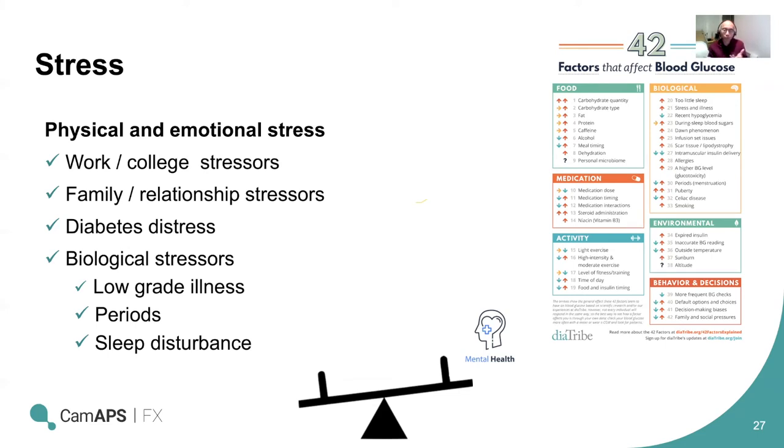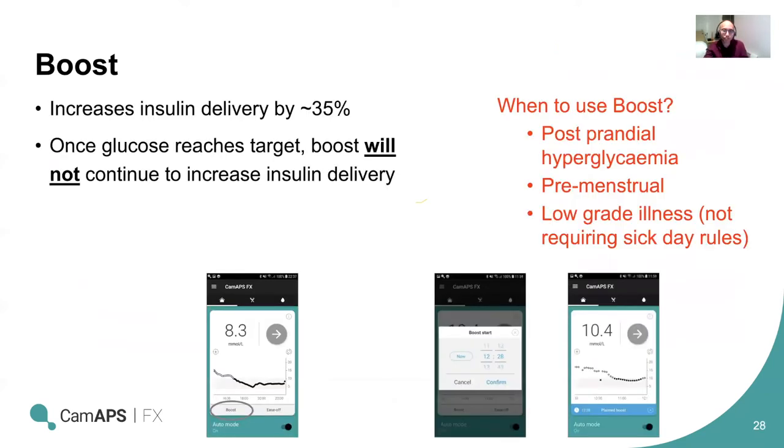The challenge is striking a balance between achieving better glucose control and better time in range whilst minimizing hypoglycemia, but at the same time maintaining your sanity and mental health. With closed loop, the algorithm will try to compensate for changes in physiological insulin requirements in real time based on sensor glucose values and insulin already delivered. A unique feature of the CAM APS system is the boost function, which increases insulin delivery by 35% — the algorithm is told to be a bit more aggressive. This is useful when your body is more insulin resistant than usual: for example, after a large fatty meal overnight where glucose will rise progressively, during a pre-menstrual period, or during a low-grade illness where you don't need the full sick day rule.